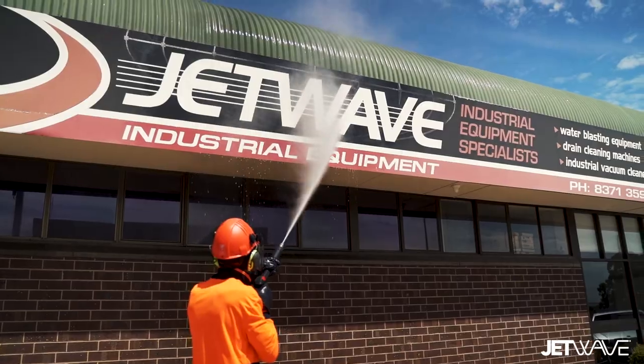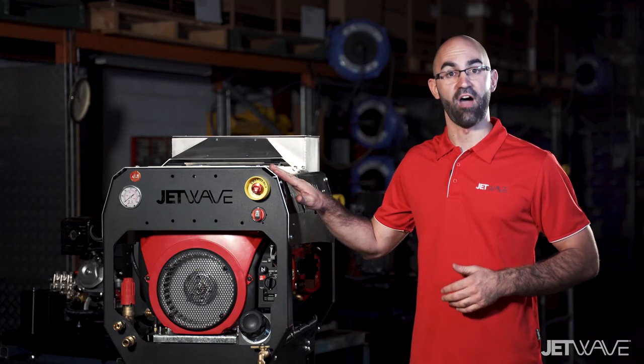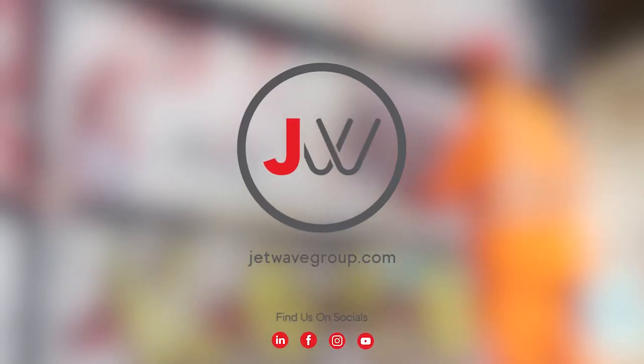To find out more about the Jetwave Senator G2 range and these impressive performance figures, visit us exclusively through our dealer network or find out more information on our website.